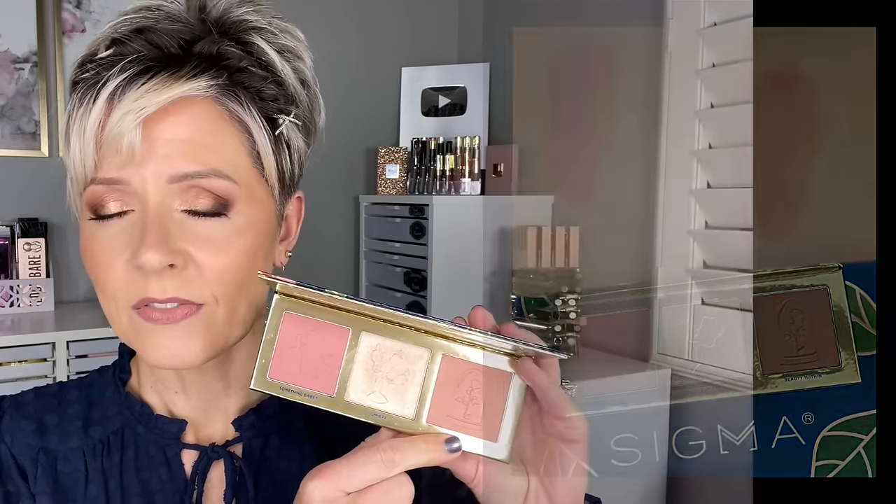The next part of this collection — let's talk about the cheek palette. The packaging on this and the eyeshadow palette are the same. I just think it's beautiful. I love the colors. It's flat and cardboard, but it's sturdy with a very strong magnetic closure. There's a mirror in the top, and there are three shades: two blushes — one basically matte and one a satin finish — and then a shimmer highlight in the center.